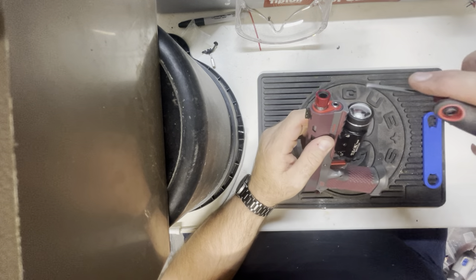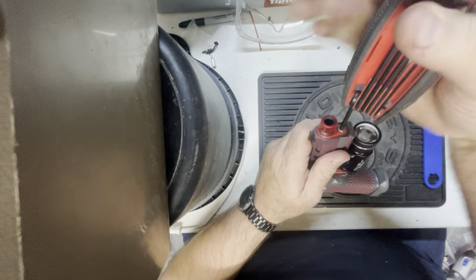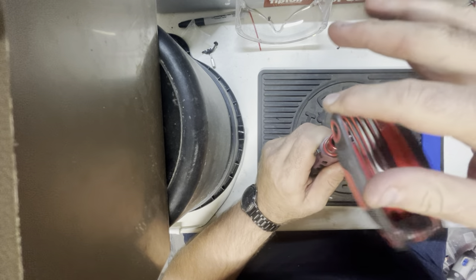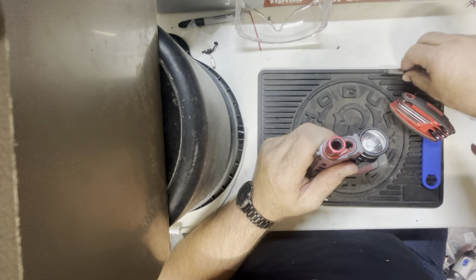First thing I'm gonna do is take my hex wrench, place it in the guide rod, and unscrew the top half of the guide rod. This will allow me to pull the guide rod out and set it aside.